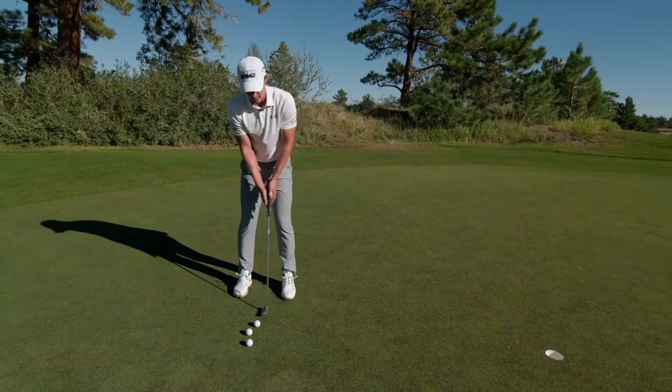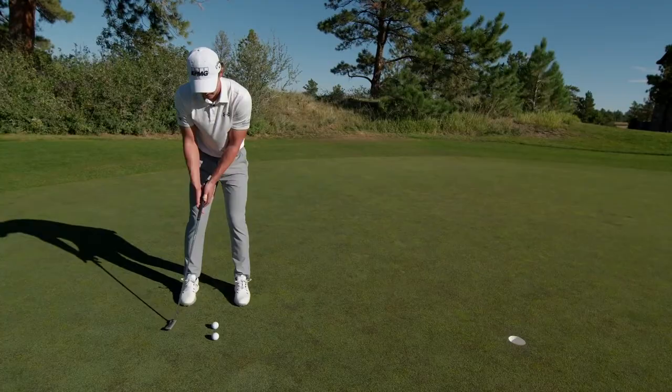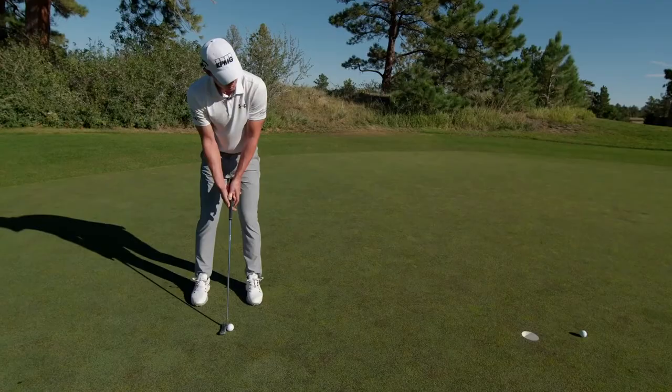I usually just start inside of 10 feet and just let it stroke back and forth nice and calmly, nice and smoothly. That one I was a little late on — that's okay, I felt it — and then I just put my hands on the grip normally and make that same nice tempo.